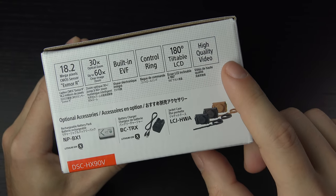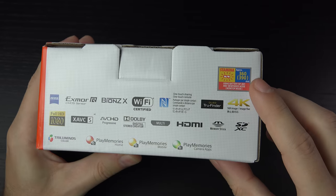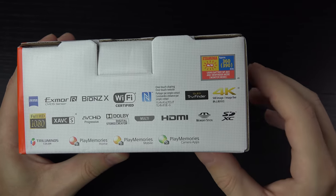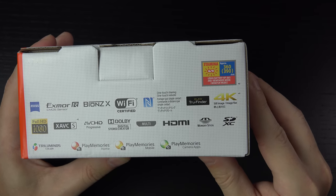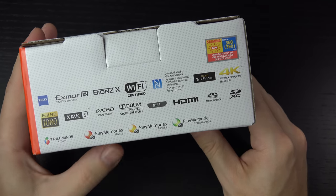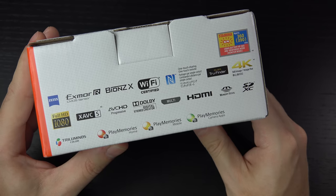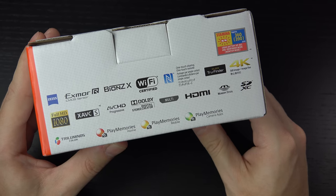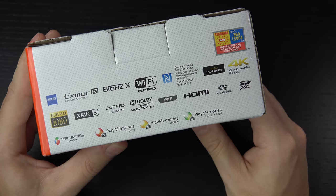No 4K video, but hopefully that's something Sony will address eventually. Still, very solid battery life — Sony's saying 360 to 390 shots depending on usage. You can see all the branding here, and yes, we do have Zeiss branding now. The previous generations carried Sony G-Glass, so it's nice to see Zeiss glass now. In addition, Wi-Fi, GPS onboard — that's why it has a V in the name.